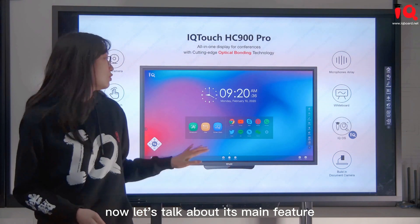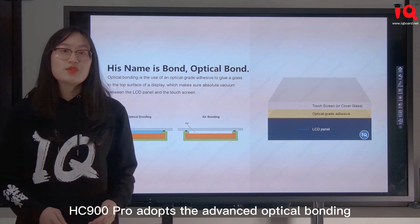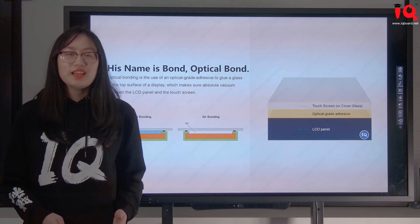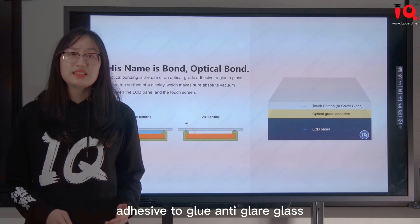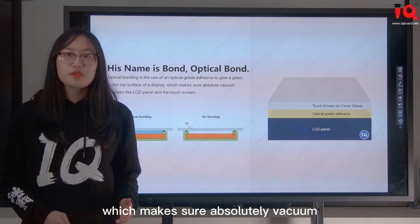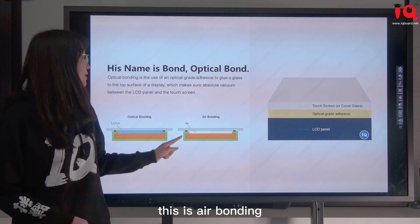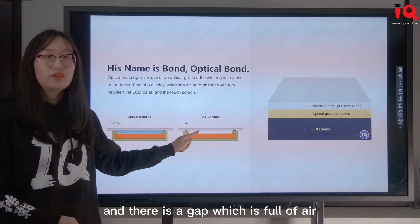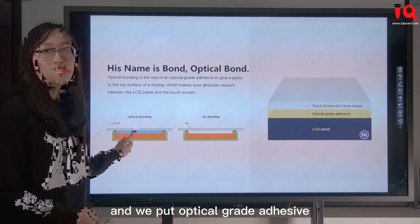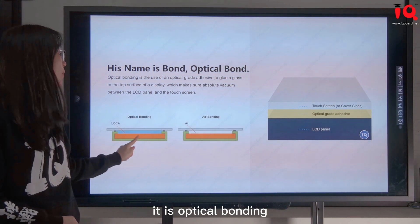Now let's talk about its main features. Different from other air bonding interactive flat panels, HC-900 Pro adopts advanced optical bonding. Optical bonding is the use of an optical-grade adhesive to bond anti-glare glass to the top surface of the LCD panel, which ensures an absolute vacuum between the anti-glare glass and LCD panel. We put optical-grade adhesive into the gap to make them closer with no air left — that is optical bonding.